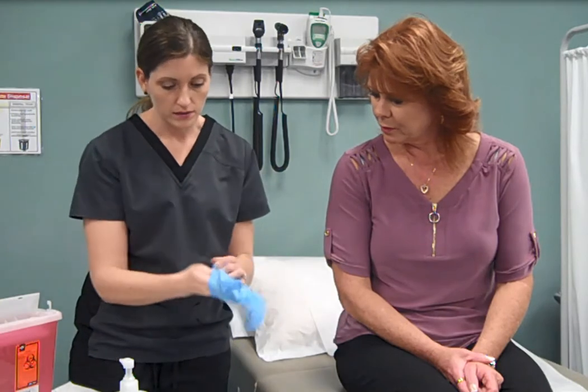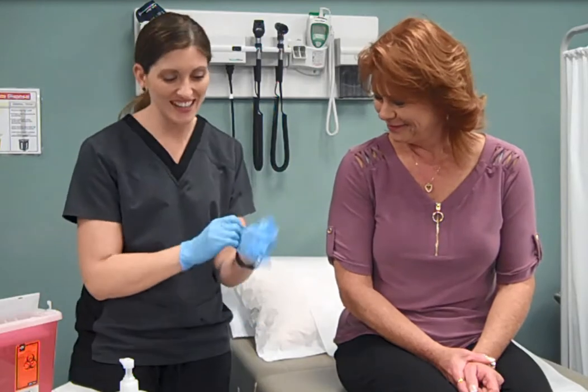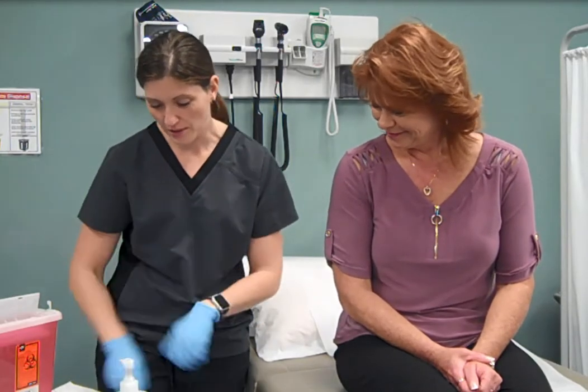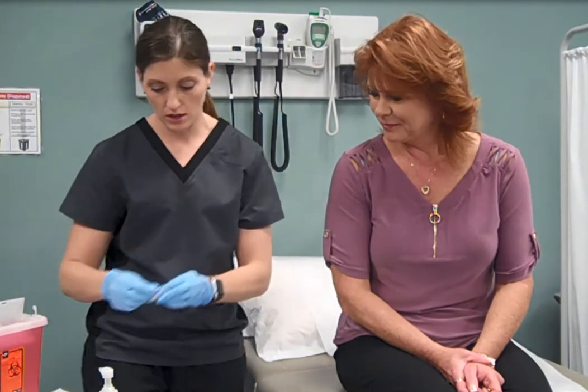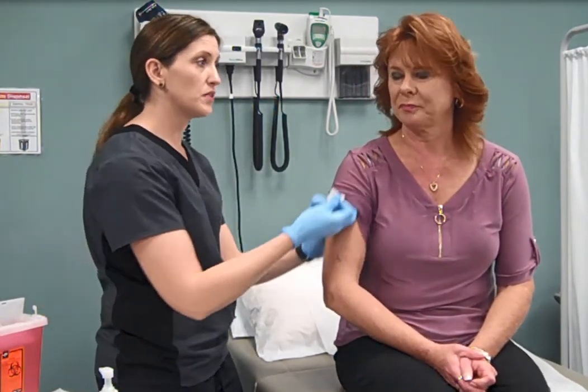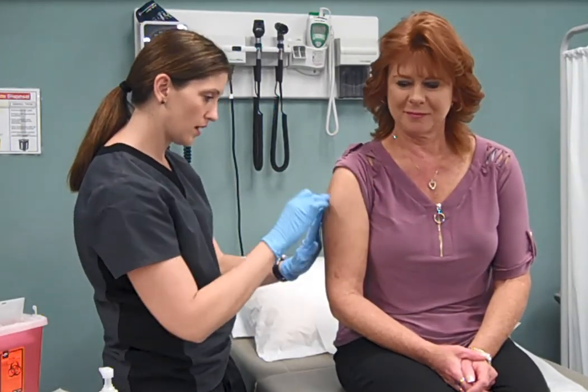After hands are washed, make sure you apply gloves. Select and prepare the injection site with an alcohol prep pad. Allow the alcohol to air dry.